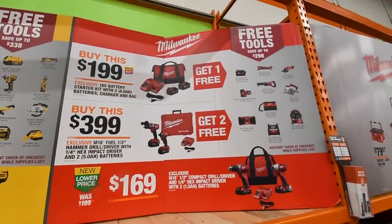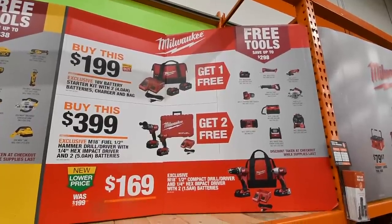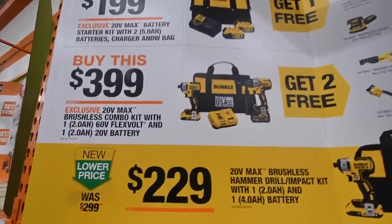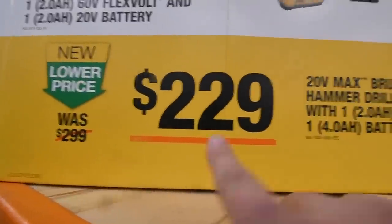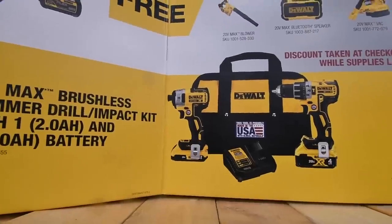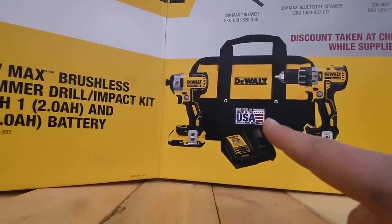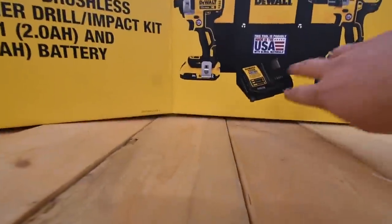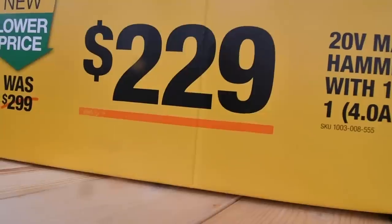That is pretty much Milwaukee. DeWalt is $230 — you get the XR drill, quarter-inch hex, and one 4-amp-hour battery and charger for $229.